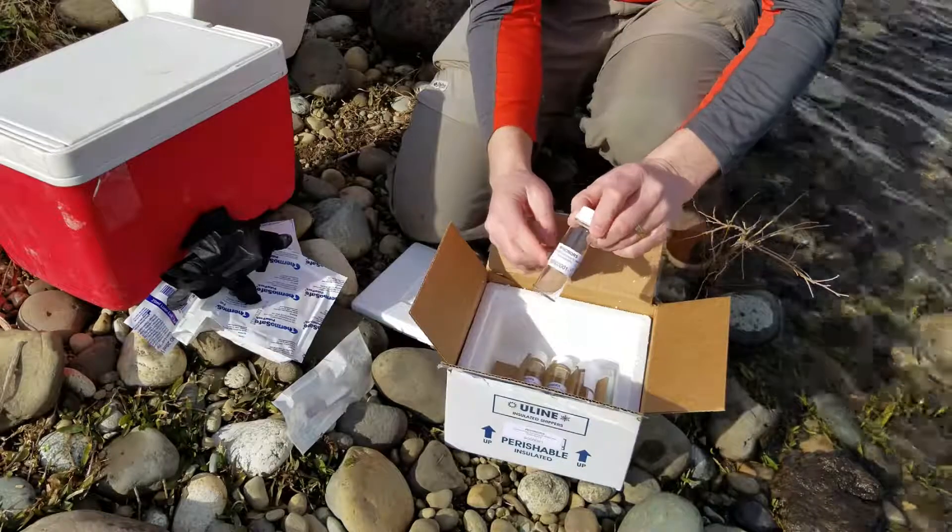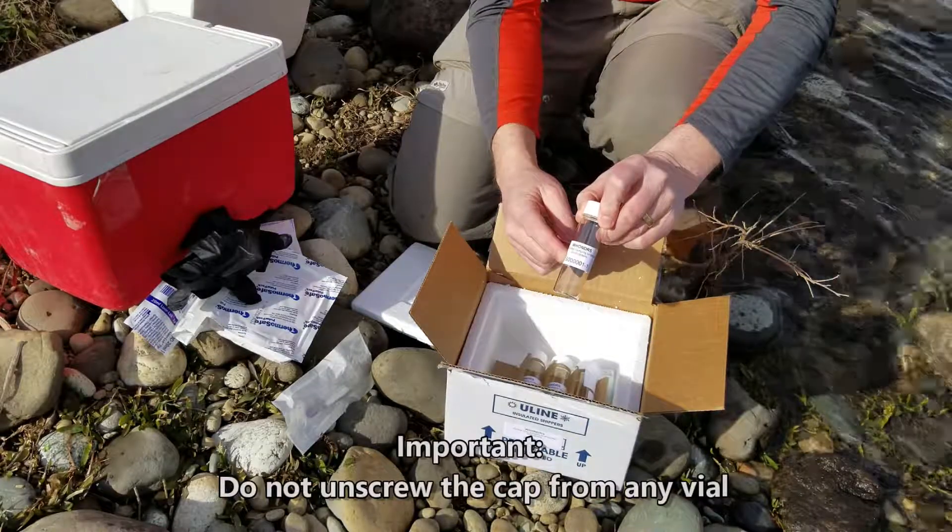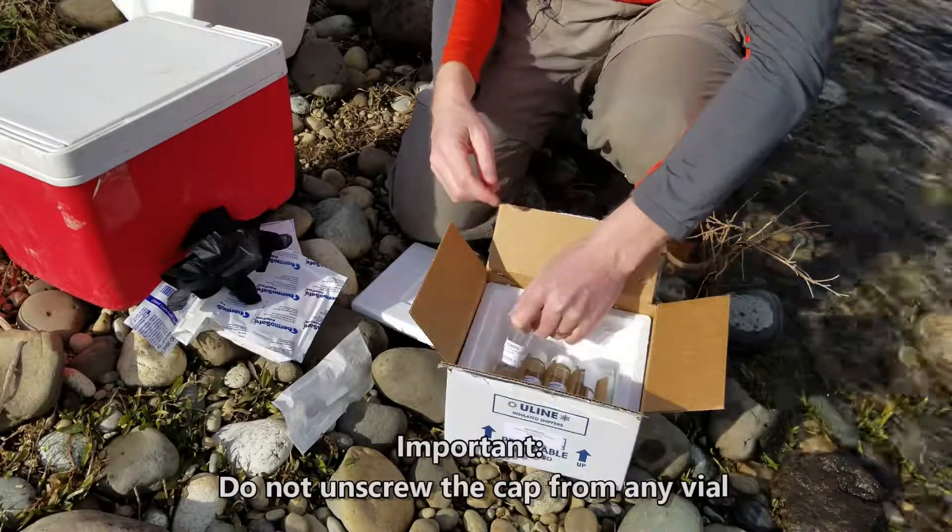There are four vials in the box. Each sample vial has a label with a unique number to keep track of which samples were taken where.